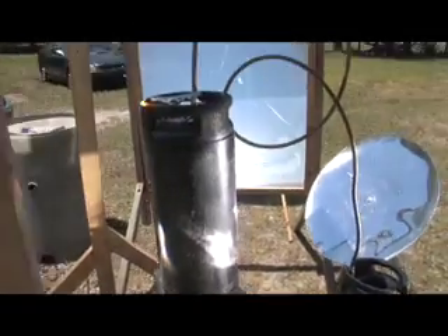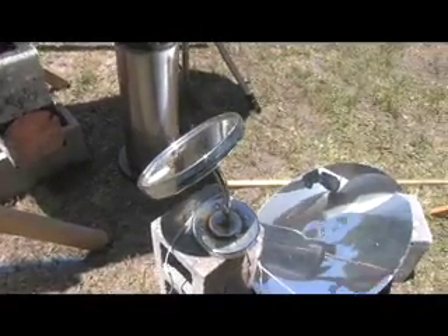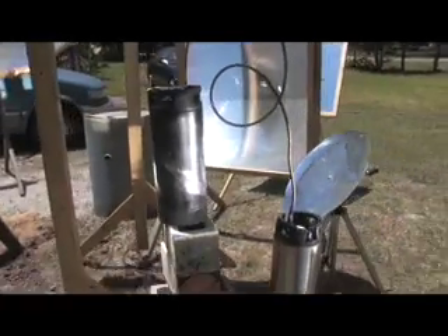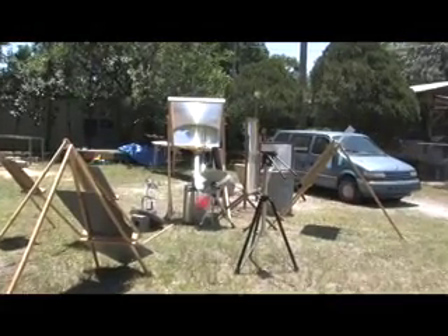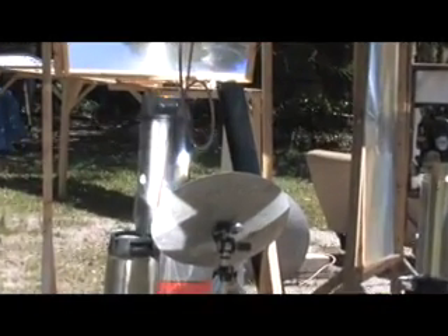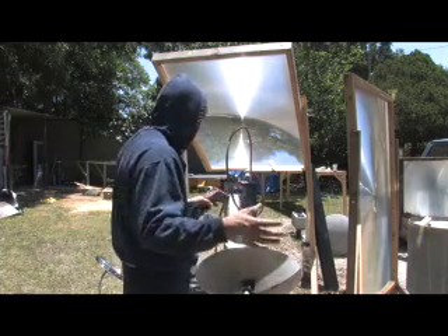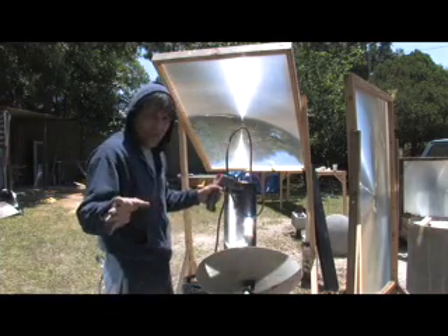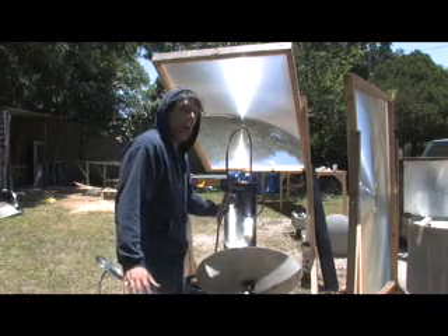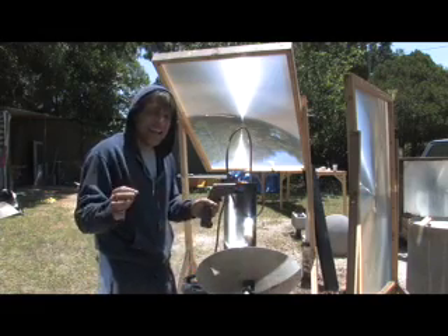We've got this Fresnel lens going here, this one bouncing off a mirror to the other side. We have a homemade parabolic mirror, a small mirror, another mirror, and also these four mirrors — so it's pretty bright over there. Since we don't have heliostats for all these mirrors, I'm going to act as a human heliostat and keep readjusting everything. I'm going to get a temperature measurement — we've been running for 15 minutes. The water inside is about 126 degrees, up from about 70 degrees. Now that's the easy part.